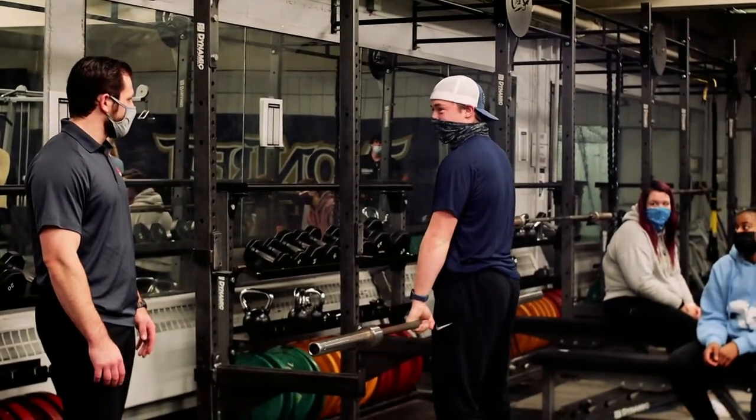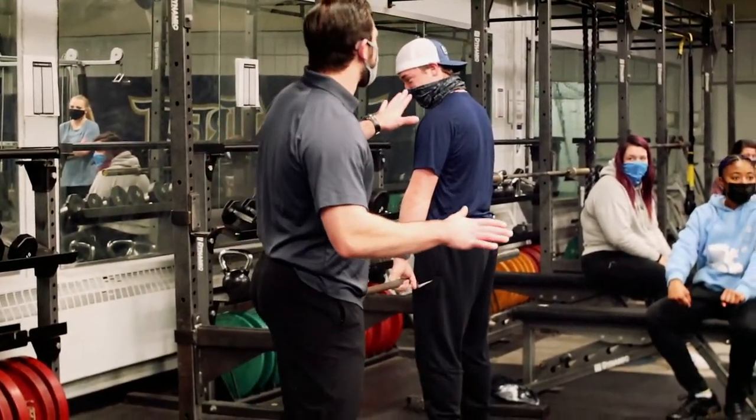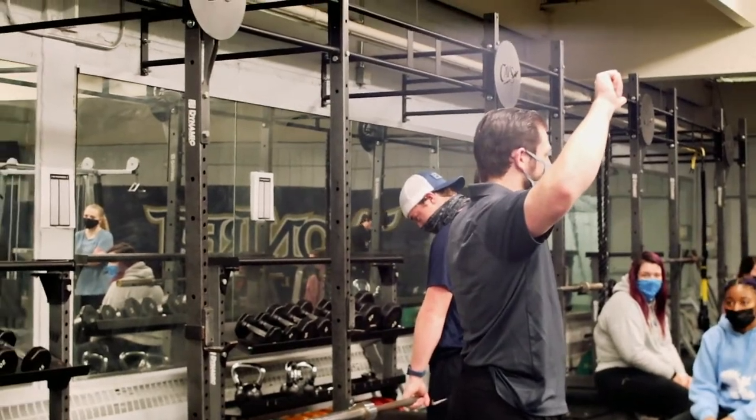Your right shoulder ever hurt? No. Really? So he's going to grab the bar with hands even, not with a mixed grip.